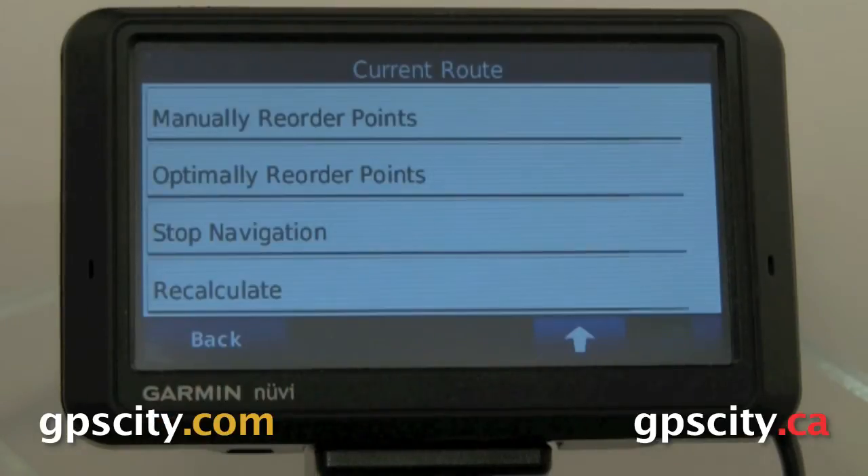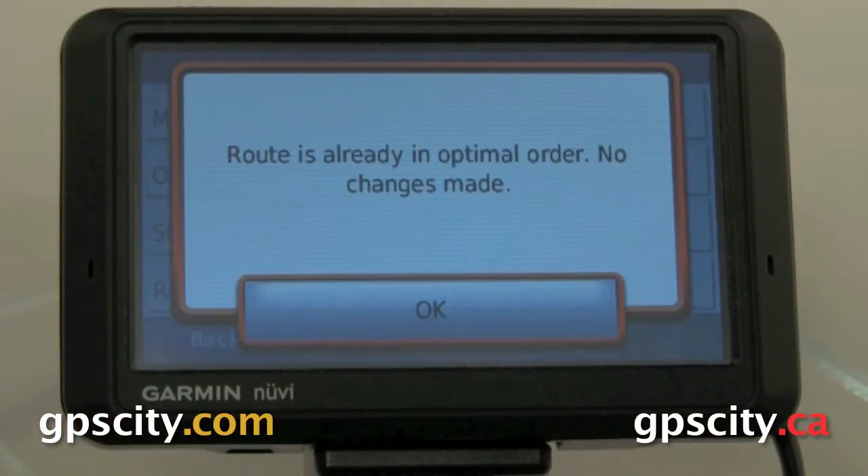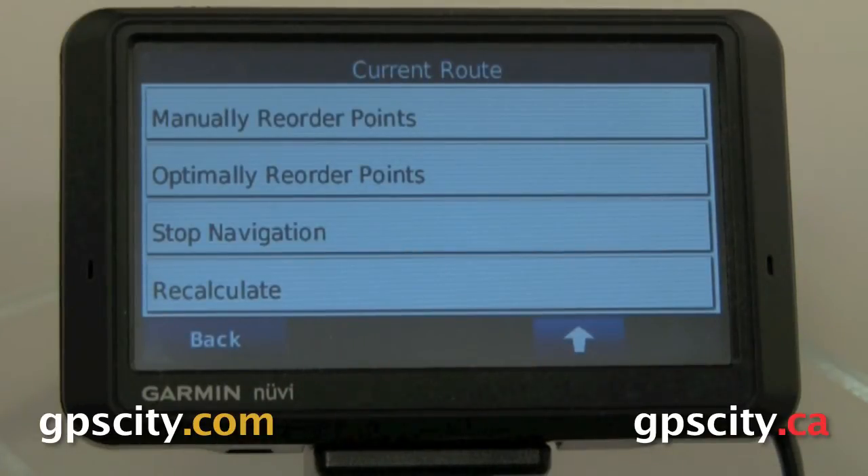So if we go up to Optimally Reorder Points, it's going to take all the points and put them in an optimal order. Right now it says it's already optimal, so we don't need to do anything. But if we go back to the map screen and it's not in the order we want, we can use the Recalculate button.